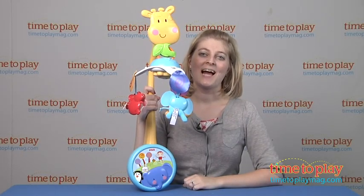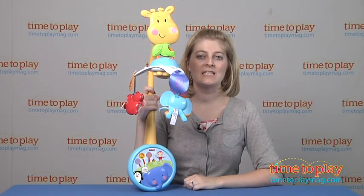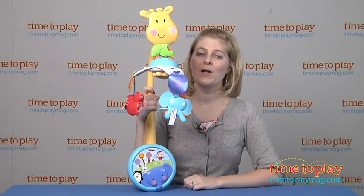Hi, I'm Laurie from TimeToPlayMag.com and this is Fisher-Price's Discover and Grow Take-Along Musical Mobile.